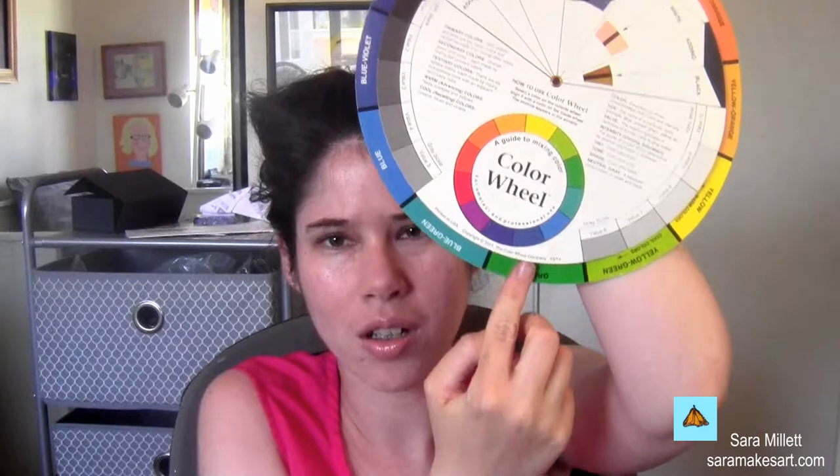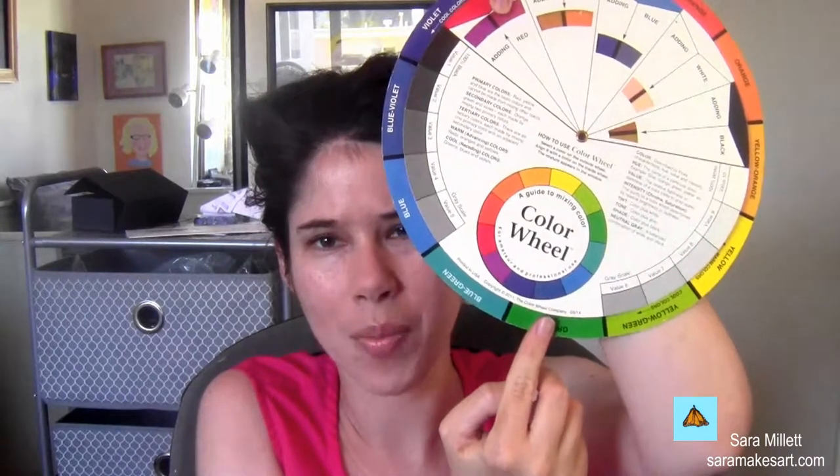This is my color wheel, and you can see that red and green are opposite each other, blue and orange are opposite each other, and purple and yellow are opposite each other. These colors are all complements to each other. If you place two colors that are complements side by side, they'll intensify each other.